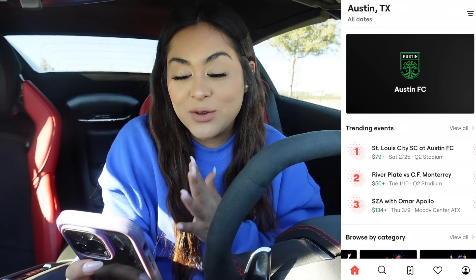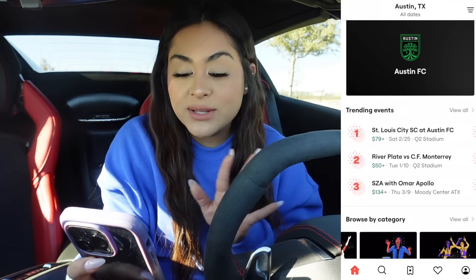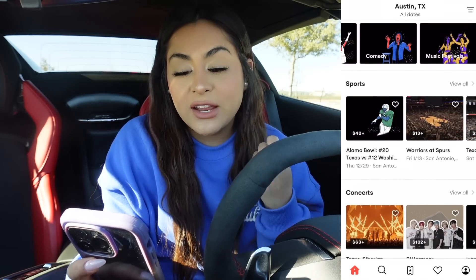Before we move on to the next food hack, I want to say thank you to SeatGeek for sponsoring this portion of the video. If you have never heard of SeatGeek, SeatGeek is the number one rated ticketing app with over 28 million downloads. Fun fact, there's more than 70,000 events every single day on SeatGeek, including concerts, festivals, sports, and more. I just opened up the SeatGeek app and it shows trending events in New York City — there's sports, concerts.